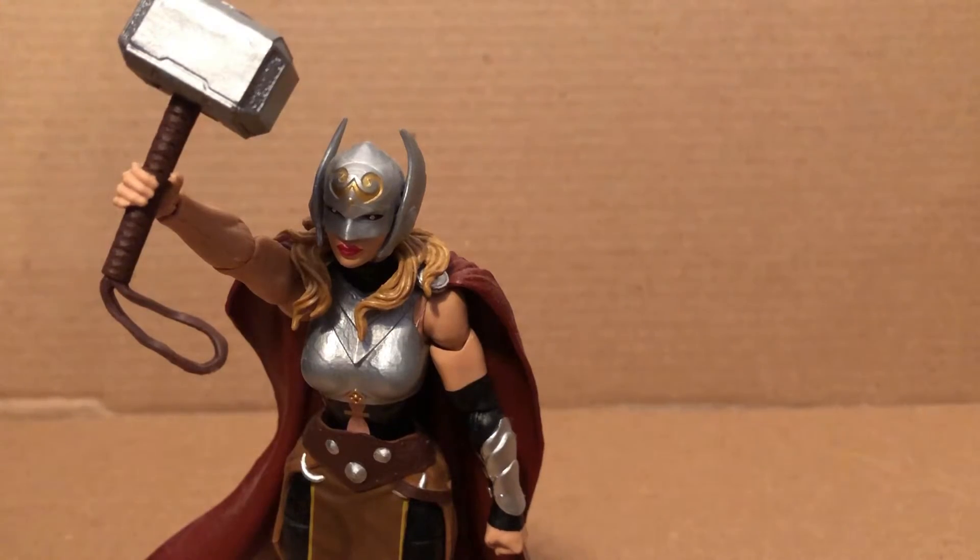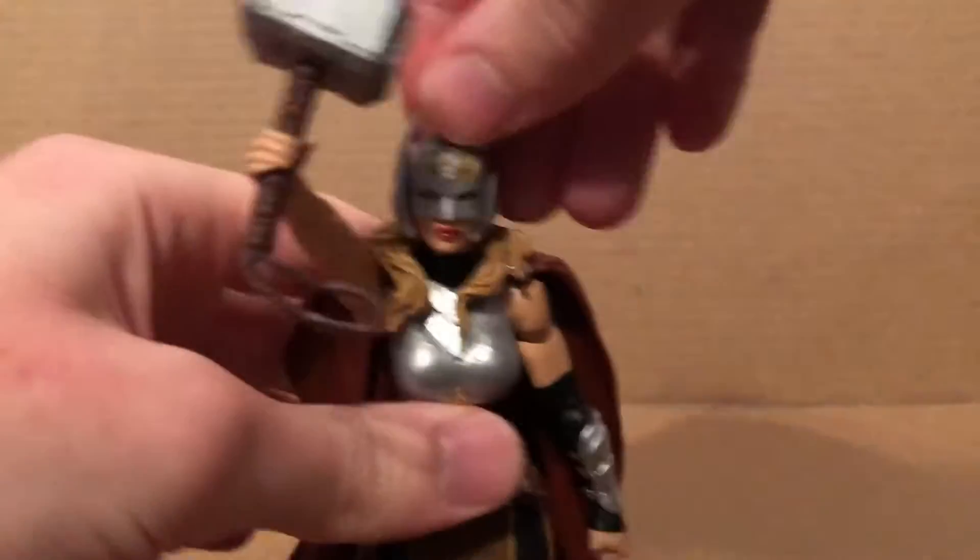Today we're going to be looking at the Marvel Legends Jane Foster Thor figure. As you can see, it looks pretty nice and it's pretty simple. It came out a few years ago with Thor Ragnarok.